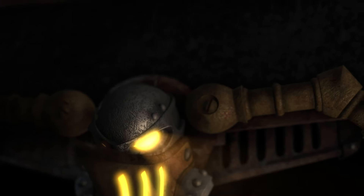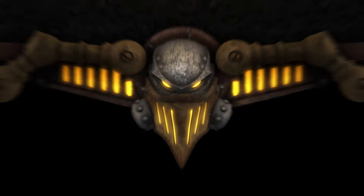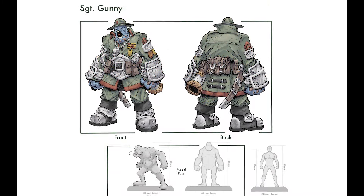Hello everyone and welcome to Primecast Plus episode 23. We're bringing you a pile of awesome previews in the first episode of Primecast Plus for 2024. Just in case you're starting to nod off on your feet — this is not a drill.